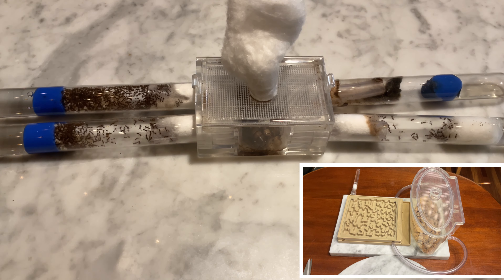The time is now. My fire ant colony is finally ready to move into their new formicarium. This is one of my favorite things to do in ant keeping. Welcome to Ants Nigeria. Please remember to like and subscribe.